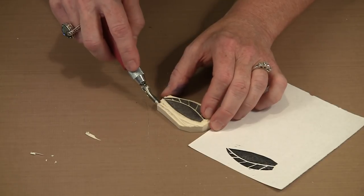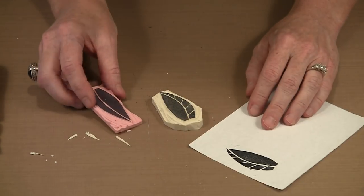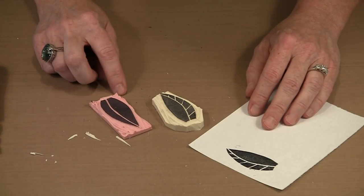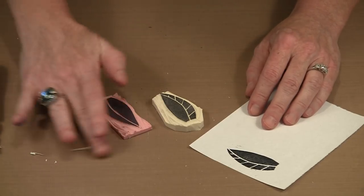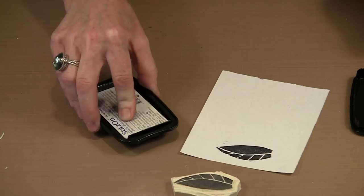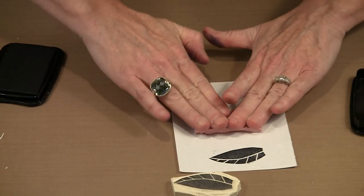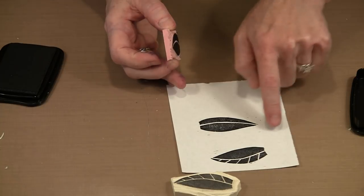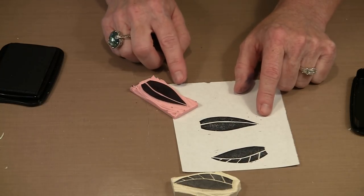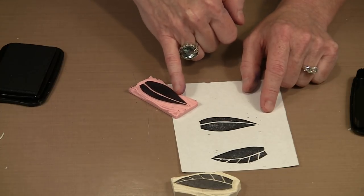Sometimes when you carve, you get grooves and stripes in the background. Here's a different leaf I did on Speedy Carve — you can see these lines, and when this prints I actually decided to leave them. Often you'll see hand-carved stamps with this kind of business going on in the background, and that's actually part of the attraction — you see what goes on in the background and get a speckled print. Some people like that; I actually really like that look. If I'd planned better, I could have left some lines taller so they would print too.